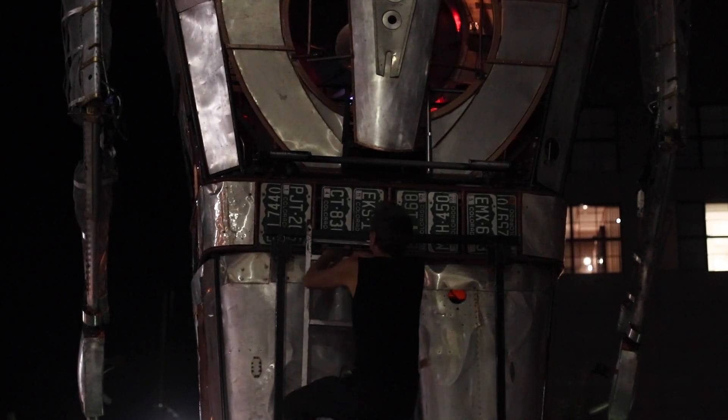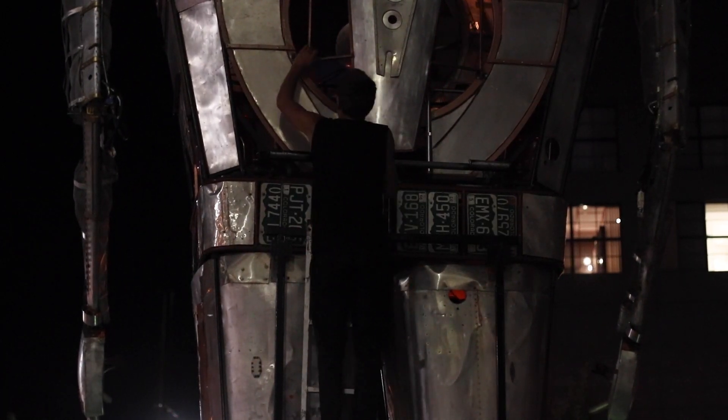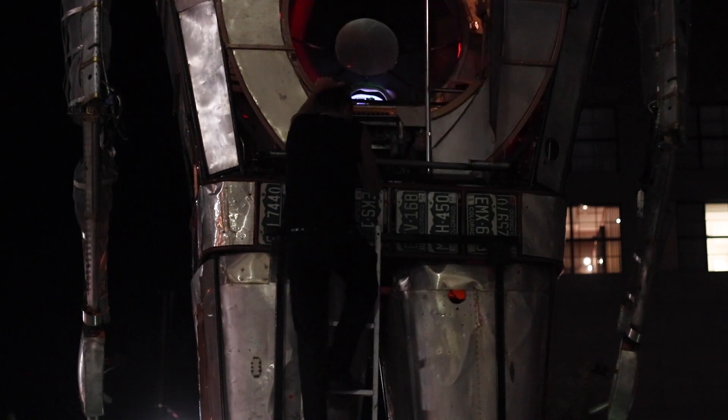I wasn't sure what I was going to use to make it, and I didn't want to fabricate everything. A buddy of mine took me to an airplane junkyard, and it was when I saw the parts in that junkyard that I realized I totally need to make this out of airplanes.